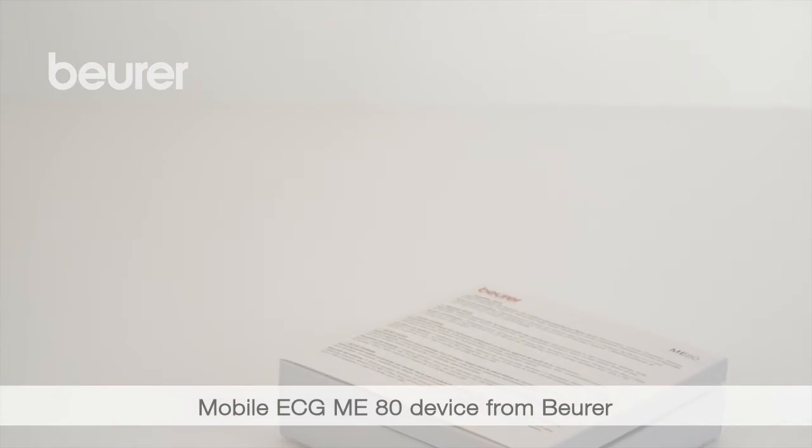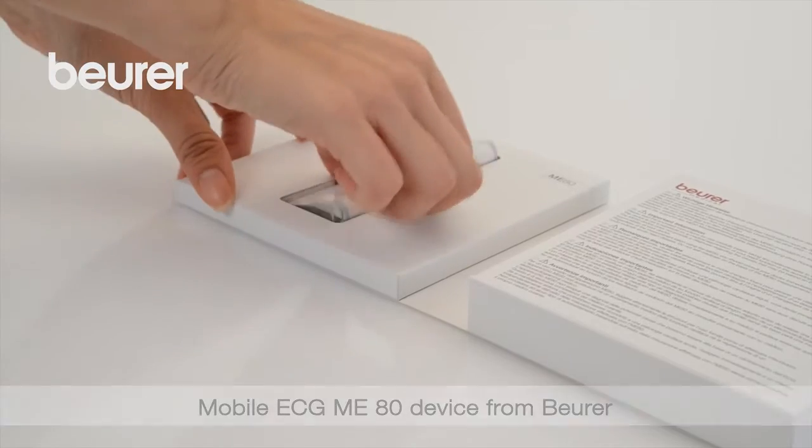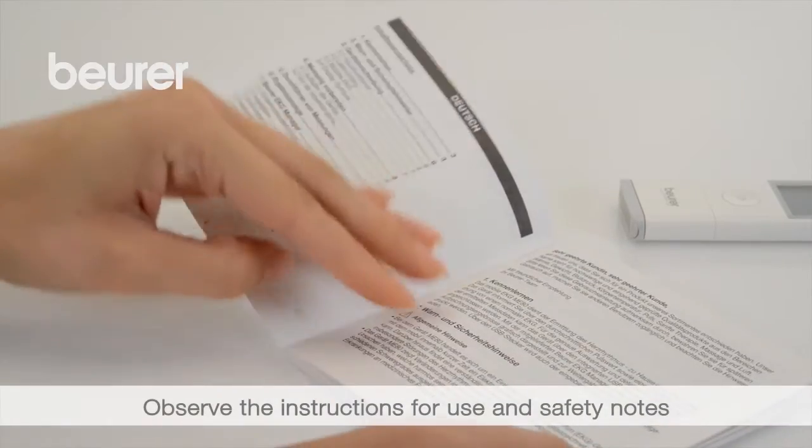Here are some tips on using your mobile ECG ME80 device from Boira. Pay attention to the instructions for use and safety notes.